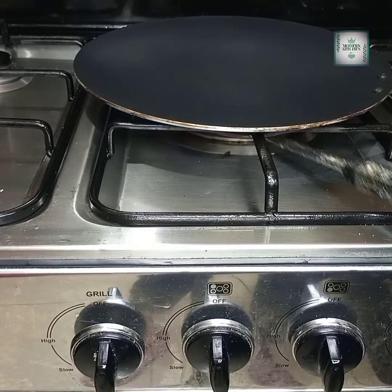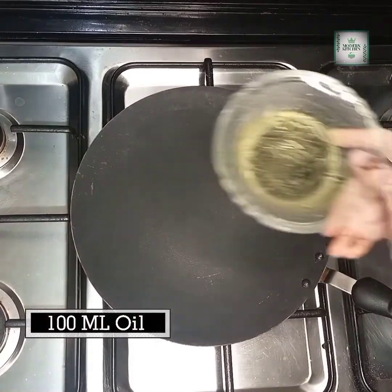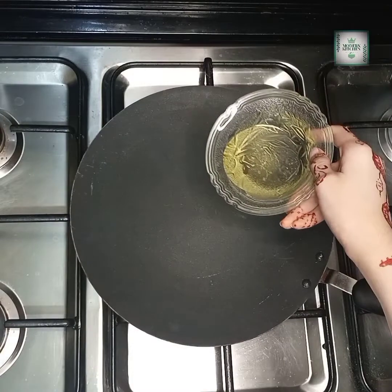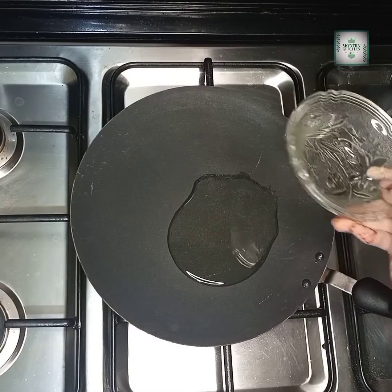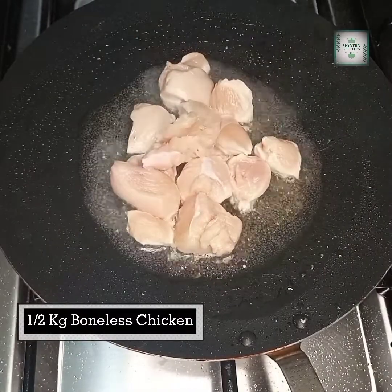Firstly, take a pan and turn on the flame. We will put 100ml of oil in the pan. We have cut the chicken in cubes and will add it to the pan.